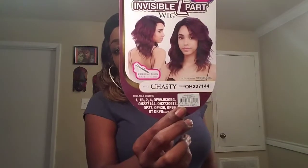I was looking for something like a bob in an arbor-type fall color and I ran across H227144 — that is the color. You should know it by now, but I just wanted to come back real quick.